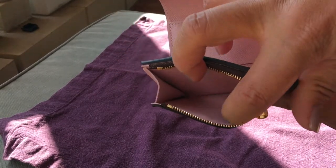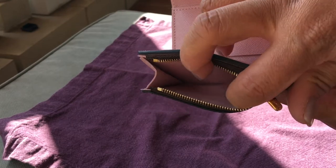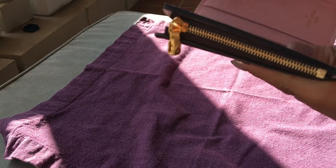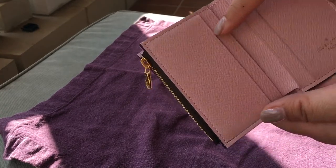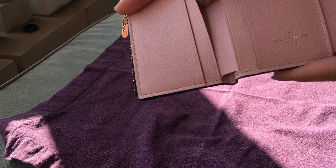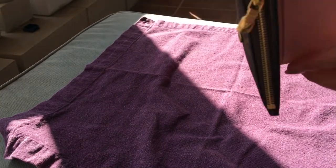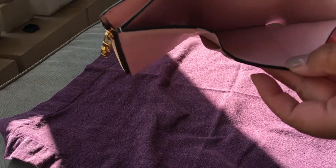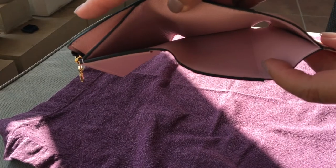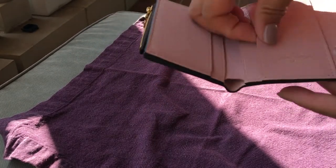It opens up pretty easily to a leather-lined interior in the pink leather. And then it has — as other YouTubers have shown — two slip pockets here, two slip pockets here, and then this is stitched up. It also has the billfold for dollars or receipts.